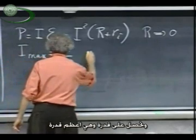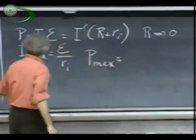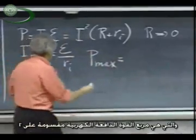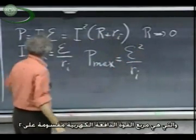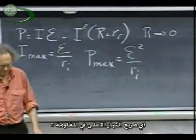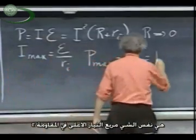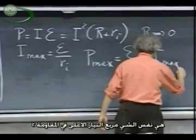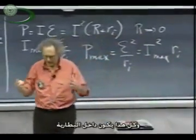So you get a power, which is the maximum power, which is E squared divided by R_i — or equivalently, I_max squared times R_i. It is the maximum current squared times R_i, and all of that comes out inside the battery.